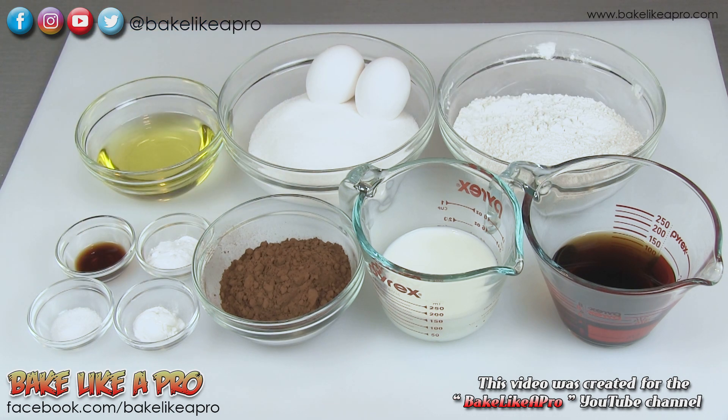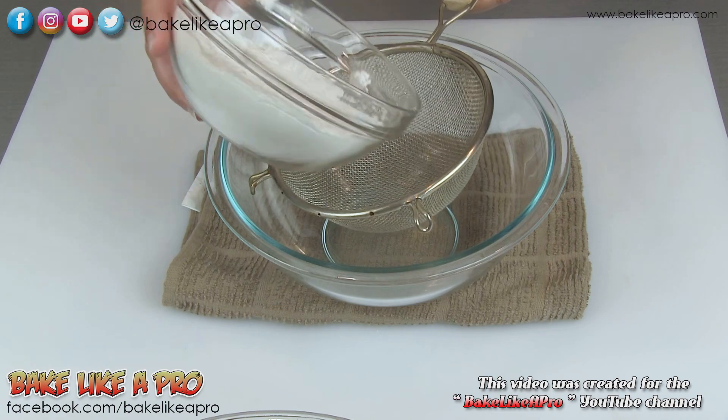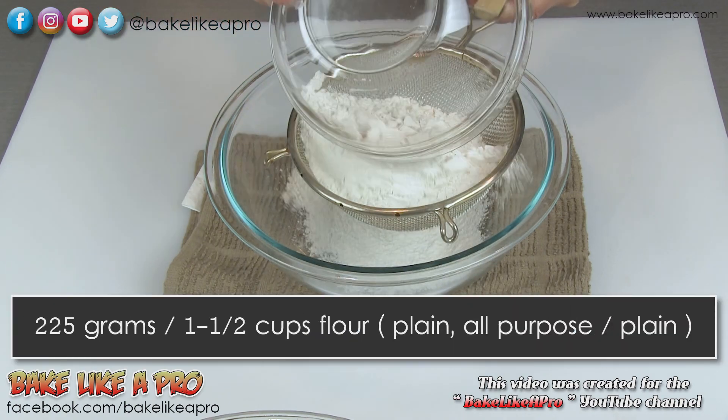So those are the ingredients, so let's get started. For our first step, I'm going to sift all of my dry ingredients together.